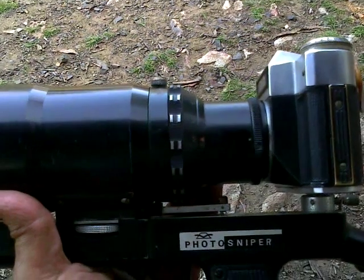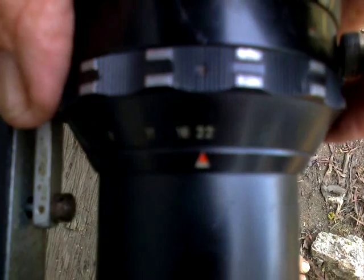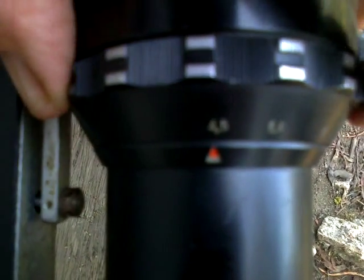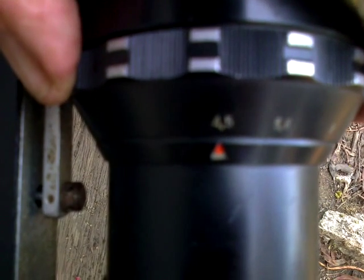We have available settings from f22 to f4.5 on the back of the lens. That's what the lens looks like at f4.5 — it's a straight through tube. Whereas at f22, the iris comes down and you've only got a tiny little hole for the light to get through. So the higher the f number, the less light gets into the lens; the lower the f number, the more light gets into the lens.